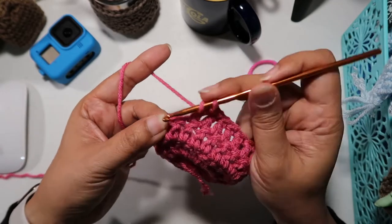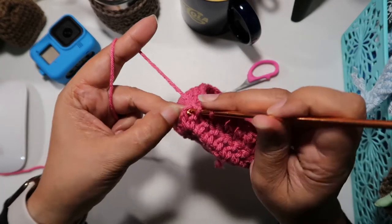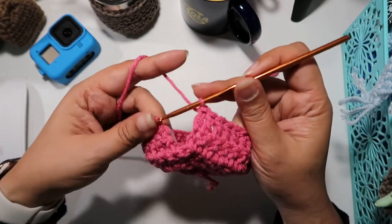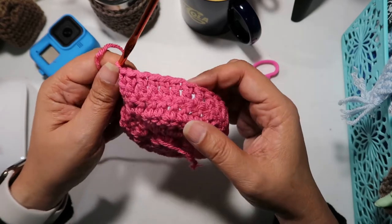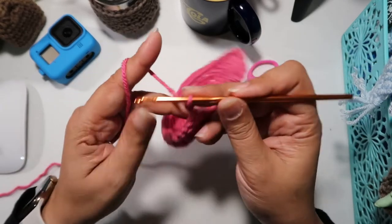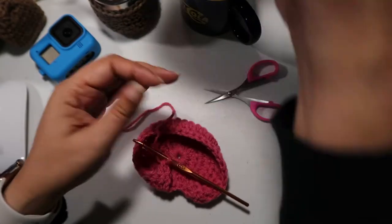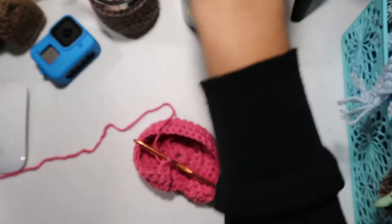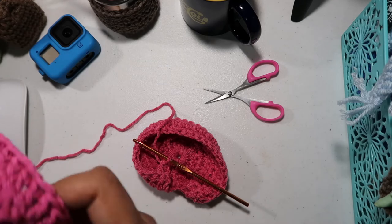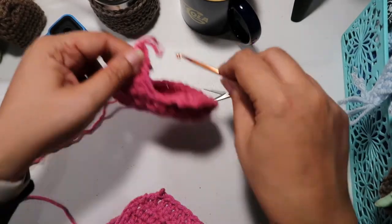I have two more to do — this is the last double crochet, and this is that chain two from the beginning, so we're going to insert our hook on top of that chain. So we now have two rows of double crochet. Again, just chain two, turn your work around, and do another row of double crochet. You're going to repeat that pattern until you have five rows of double crochet total.